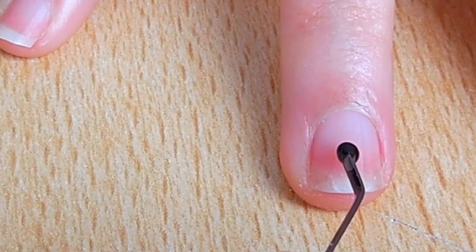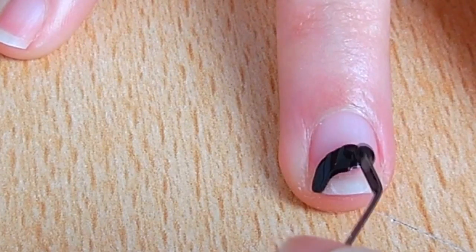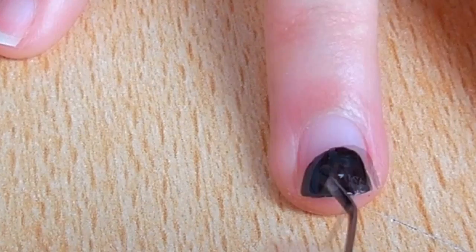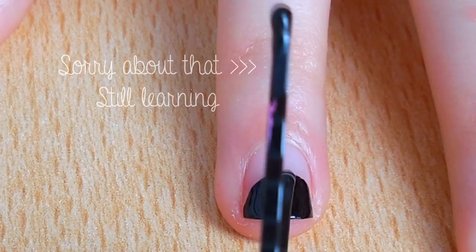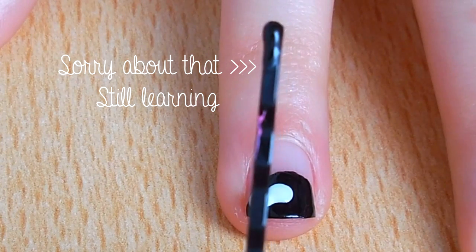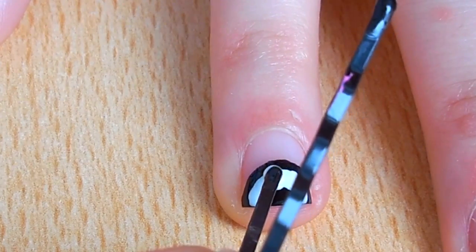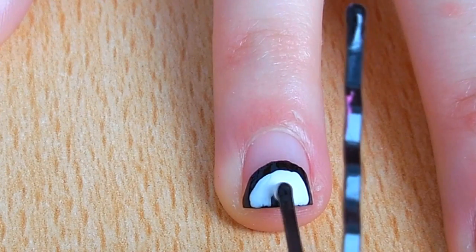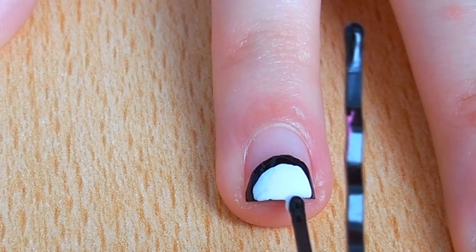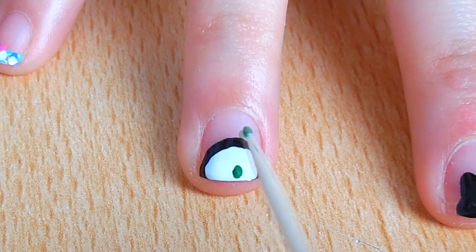For the sushi nails, again start off with a black half circle. Then with the tip of a bobby pin, make a smaller circle with white polish. Use a toothpick to make the filling of the sushi with different colors.